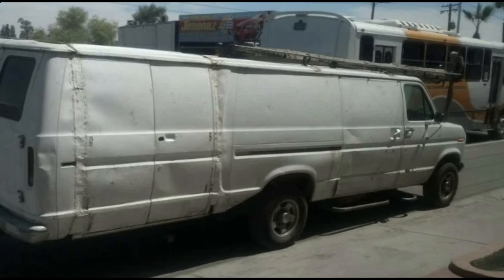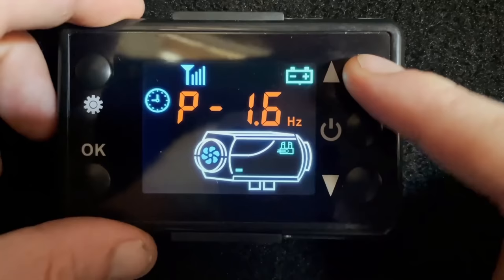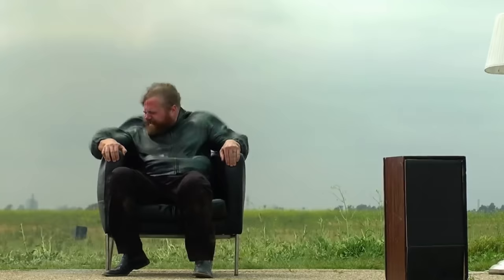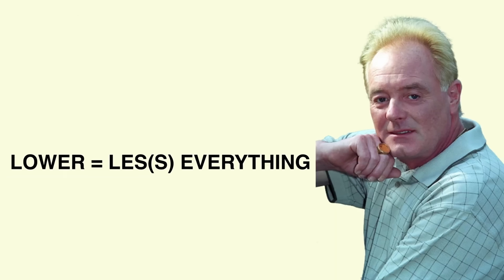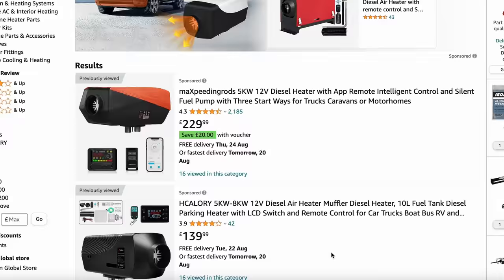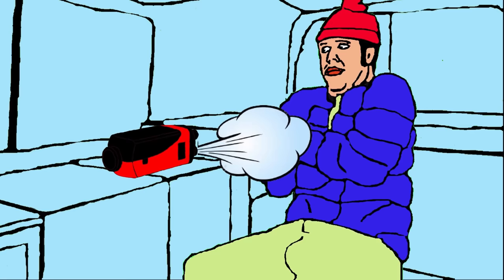However, if you have a long wheelbase van, extra long wheelbase van or a box Luton style van, a 2kW heater would probably be powerful enough, but you would need to run it on full power a lot. This gets really noisy as the pump ticks more often, the fan has to run faster, and the combustion air intake will sound like a jet engine. It'll also use up your battery and fuel pretty fast. For long wheelbase vans and bigger we recommend a 5kW unit, run quite low to cut down on the noise and fuel costs.